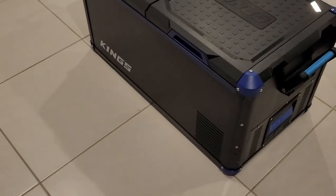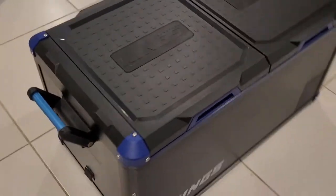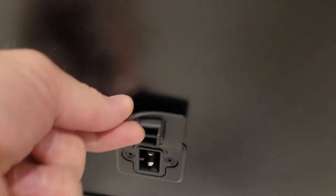This is the Kings 75 litre fridge — their new model. If you remember the old ones, they had a blue casing. There's another power socket here for DC, which is fair enough — not too bad.